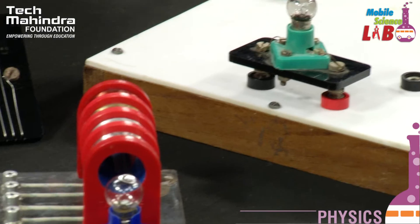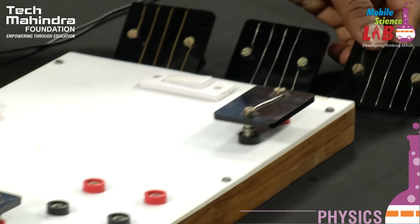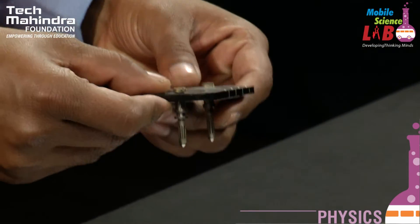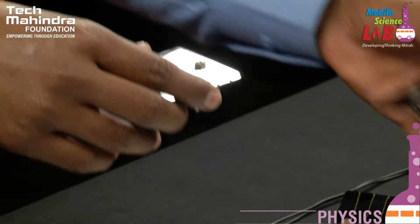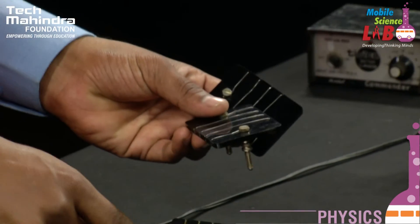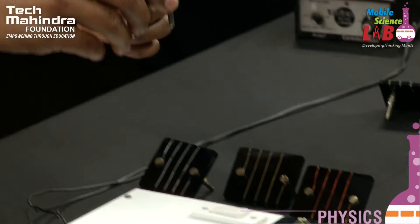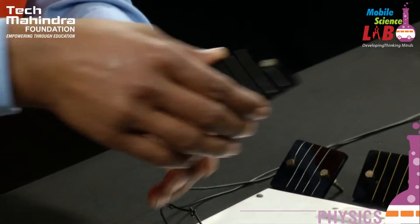Students, here we will use aluminum, nichrome, copper, and brass. So here we are going to make a nichrome wire.